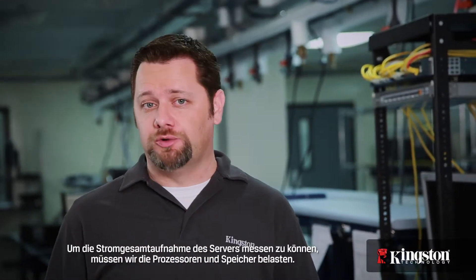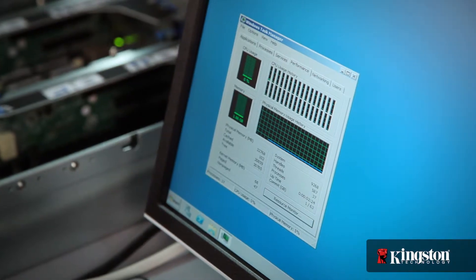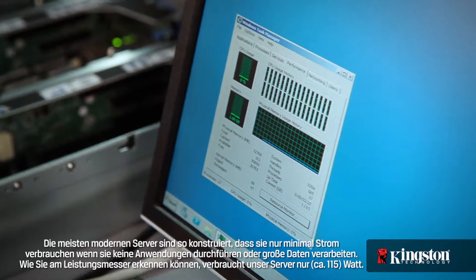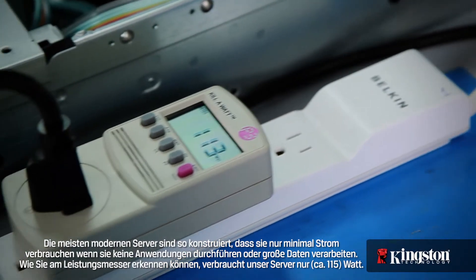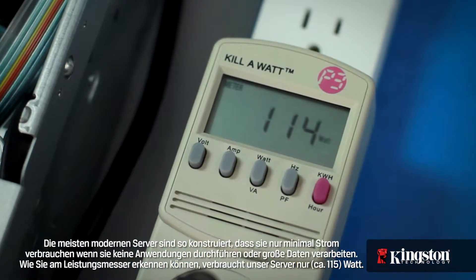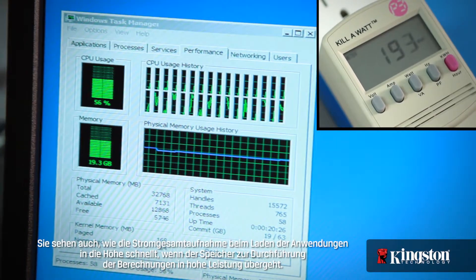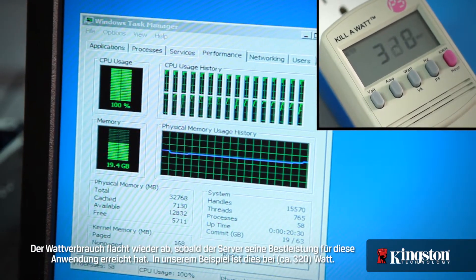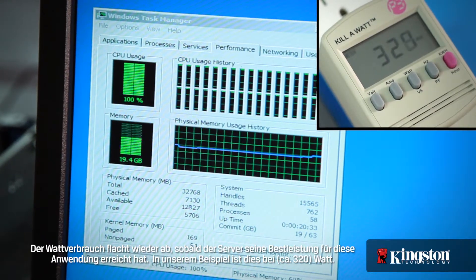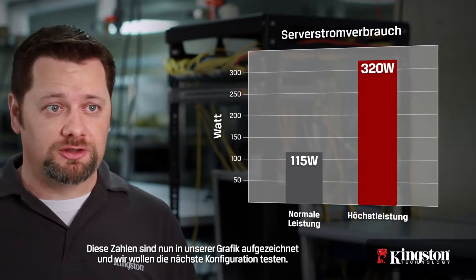In order to measure the total power draw of the server, we'll need to stress the processors and memory. When not processing applications or big data, most modern servers are designed to sip power. As you can see by our power meter, our server is only using around 115 watts. As the applications load, you can see the total power draw jump as the processors and memory kick into high performance to handle the calculations. The watts used will level as the server reaches its peak performance for these applications. Our server settles in at around 320 watts.